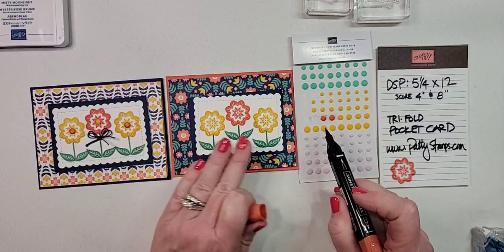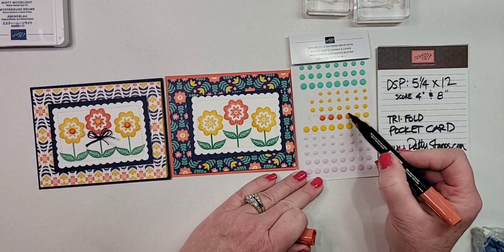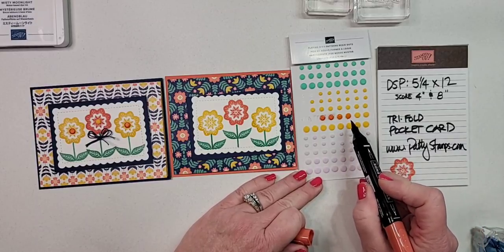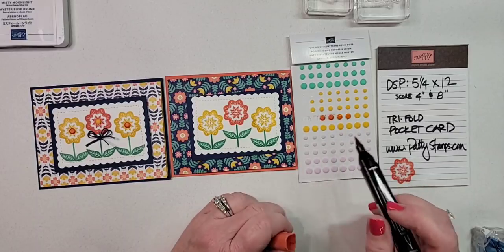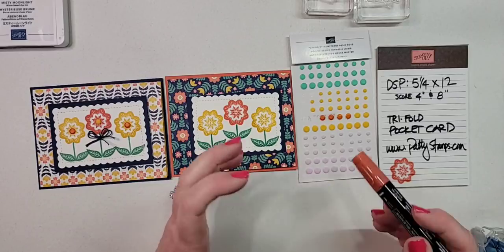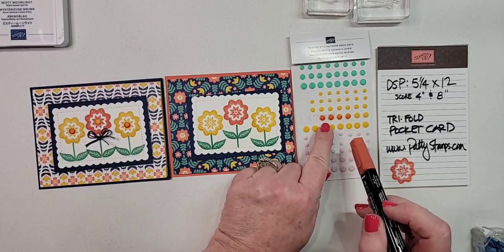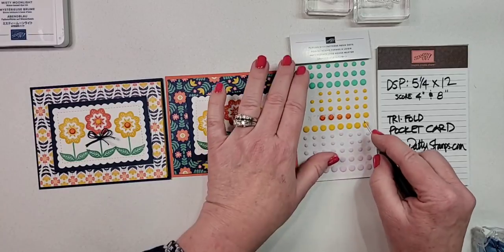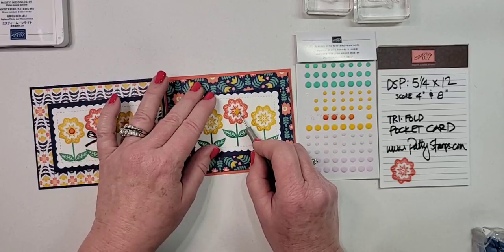I wanted some calypso coral dots for the centers of my yellow flowers. All I did was take my marker and color the dots. You can see it's a little lighter at first — here's the secret: let it dry so the alcohol evaporates, then go over it a second time and it'll get darker. That's my secret for coloring resin dots.